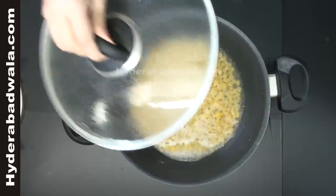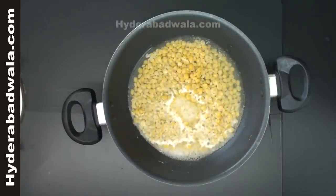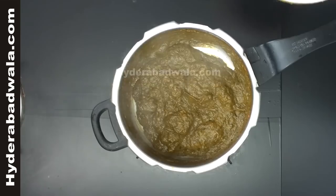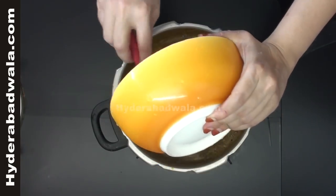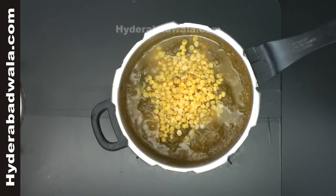Now we will check the split Bengal gram or Chana Dal. Looks tender. Add this tenderized split Bengal gram along with the remaining water to the sorrel curry or chukki bhaji curry.